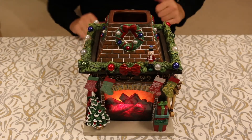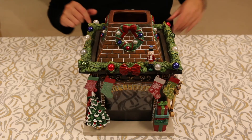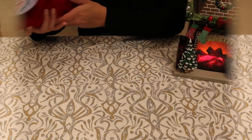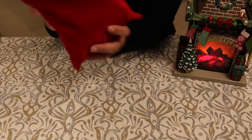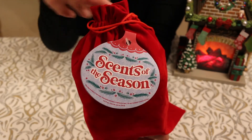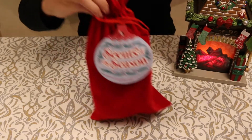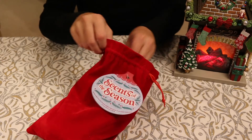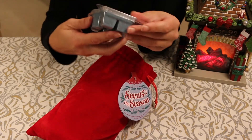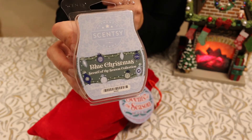Those are my warmers, and I got one more thing to show you. The last thing from the 2020 collection is the Scents of the Season little Santa bag, and it came with five different wax bars. They all have kind of different packaging from the normal Scentsy bars.